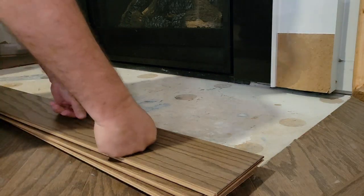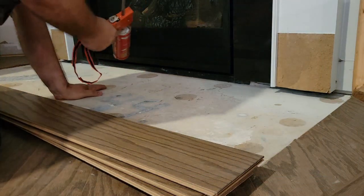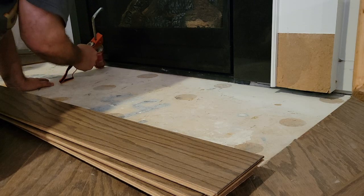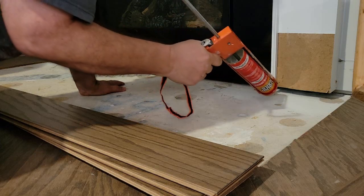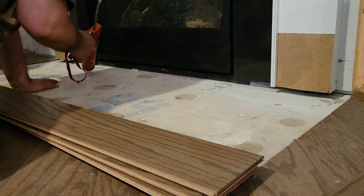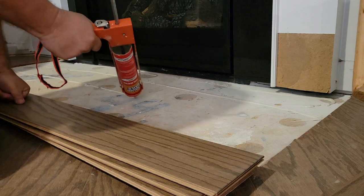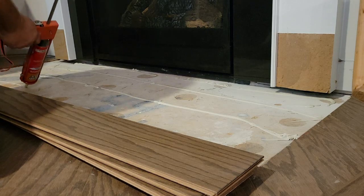The next step is to glue this flooring down so that it doesn't creep or buckle, and I'm going to use liquid nails. I was originally going to put a piece of plywood down to fill this gap like I did in the bedrooms where I pulled the carpeting up, but when I remembered I had this box of flooring from the builder, it just made perfect sense to use it — now I know it's going to be a perfect match.